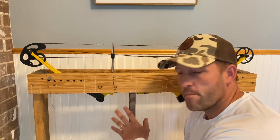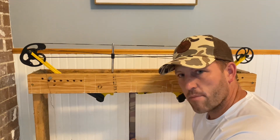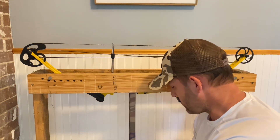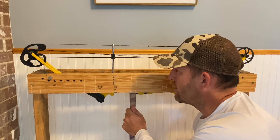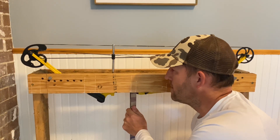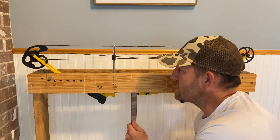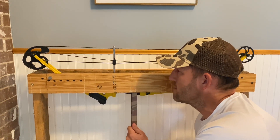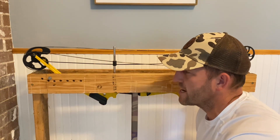I've got my ratchet strap all set up right over the grip. Now I'm going to tighten up the ratchet strap and you'll see the tension drop here. There's the tension dropping a little bit. Now I've got the tension off of the cables and strings.